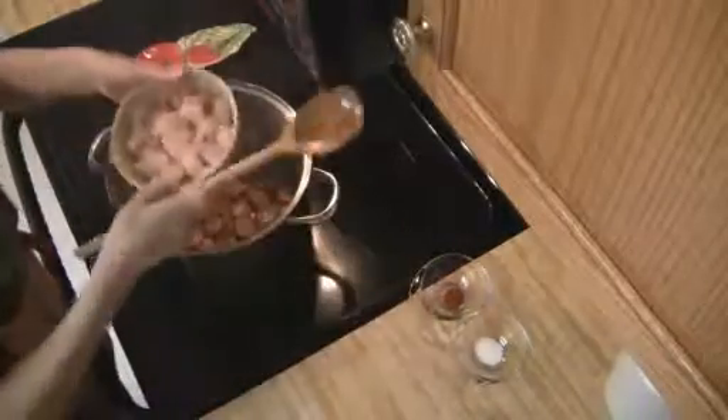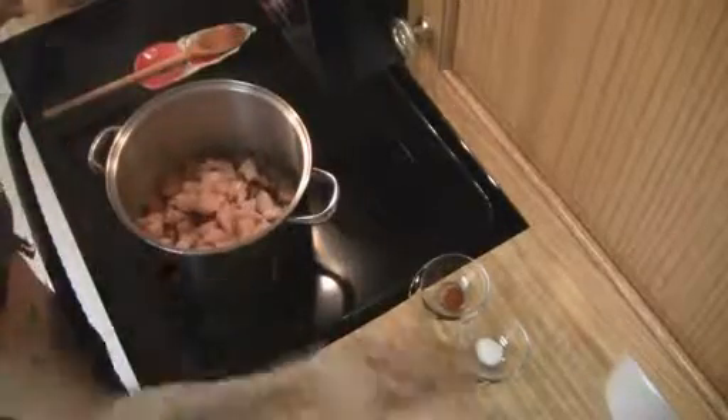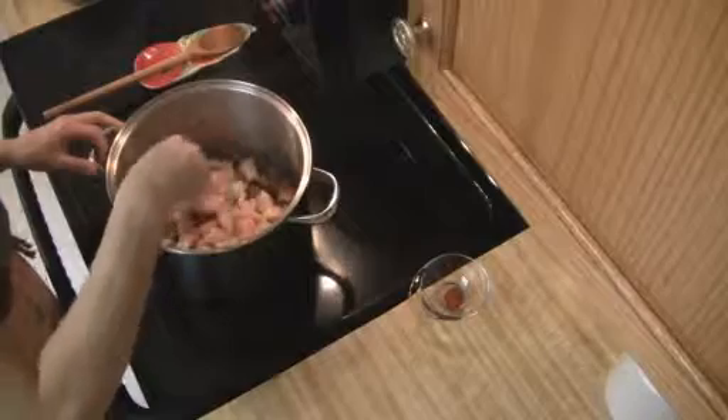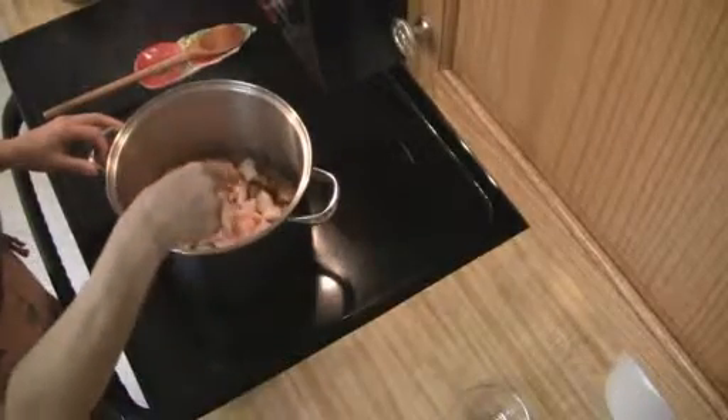After the sausage is cooked, you're going to add in your chicken. You're going to season it with one teaspoon of salt and then the rest of the cayenne pepper — just about a quarter teaspoon of that.